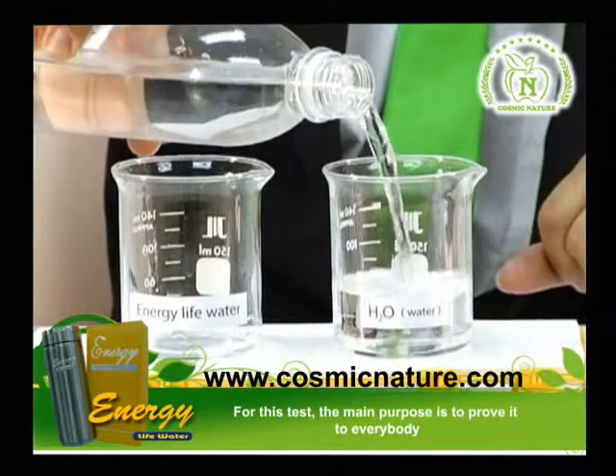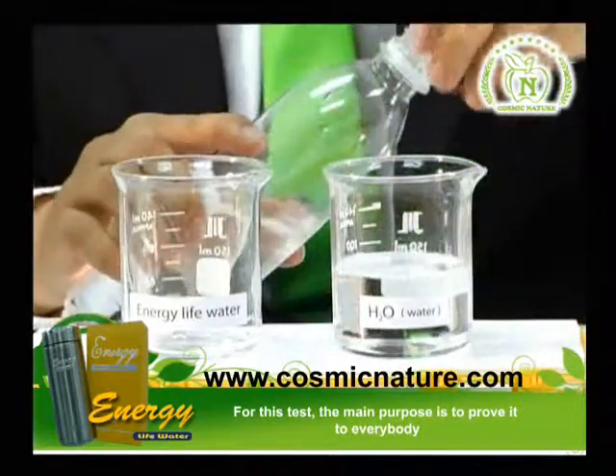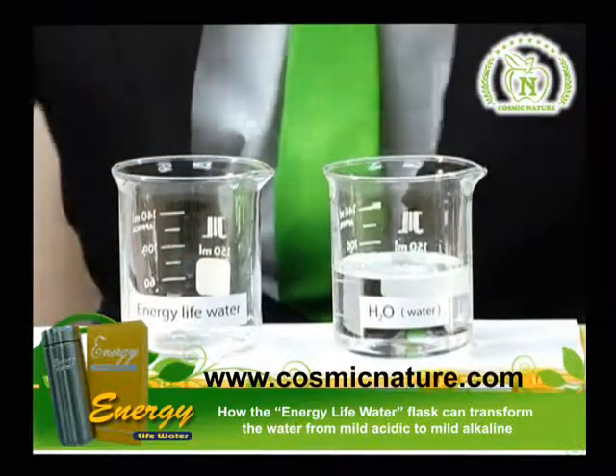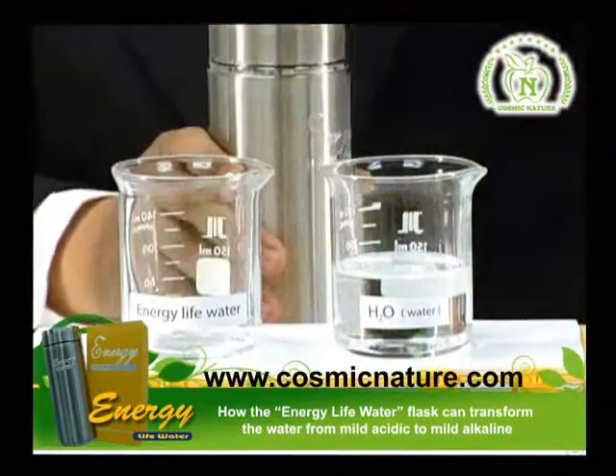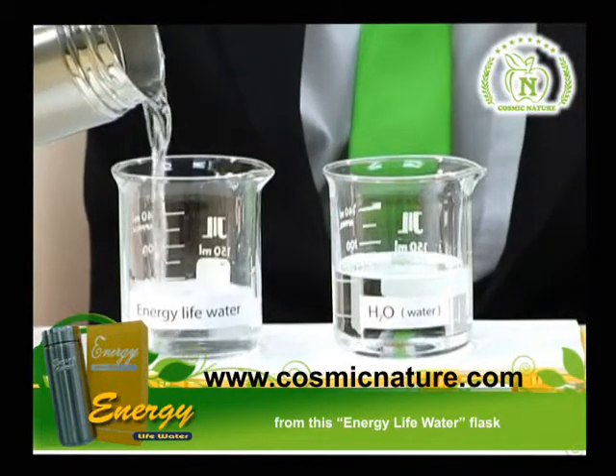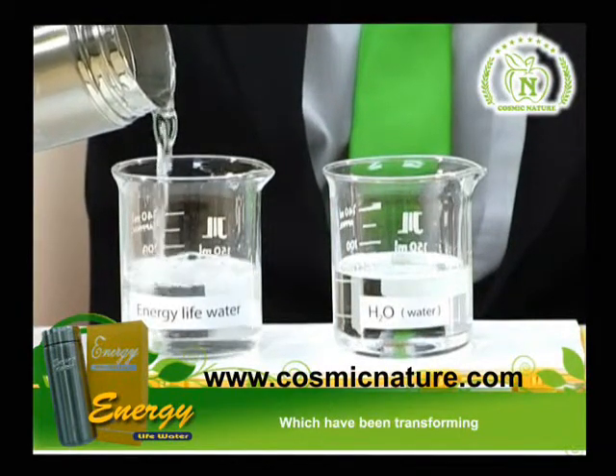The purpose of this test is to prove to everybody how the energy line water cup can transform the water from mild acid to mild alkaline. Before we start the test, we need to take out the water from this energy line water cup, which has been transformed already.